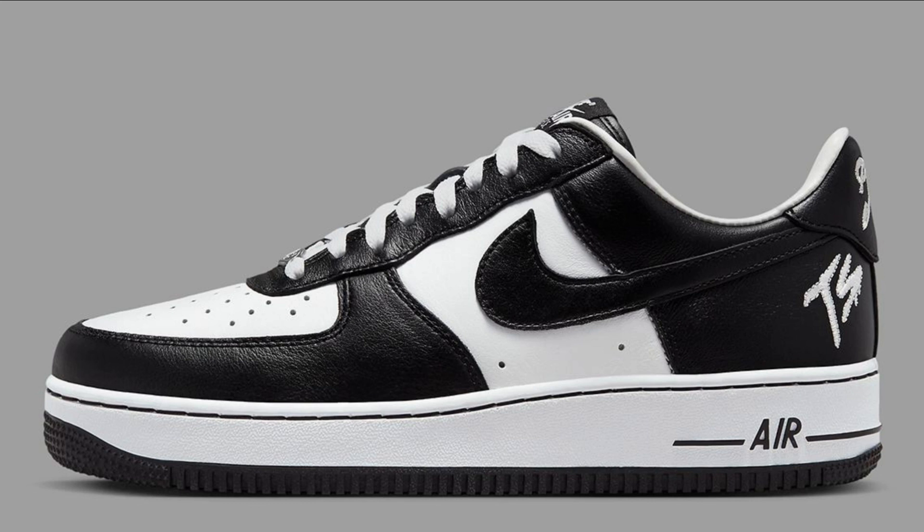The Terror Squad x Nike Air Force One Low is a versatile sneaker that can be worn for a variety of activities. It is comfortable enough to be worn all day and stylish enough for special occasions, with good traction and support.